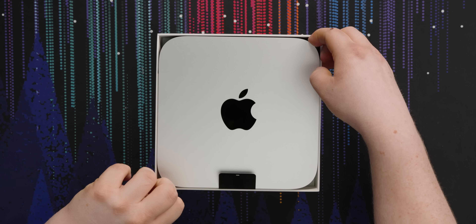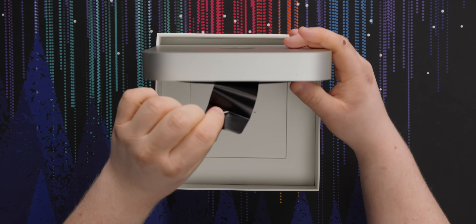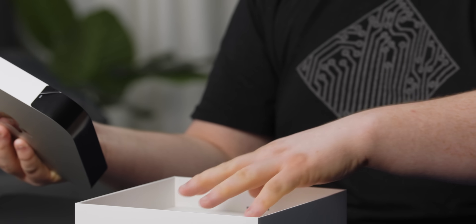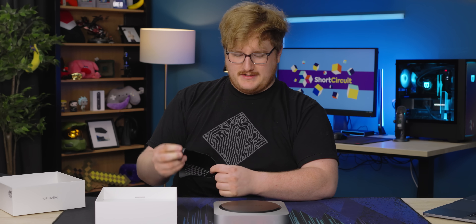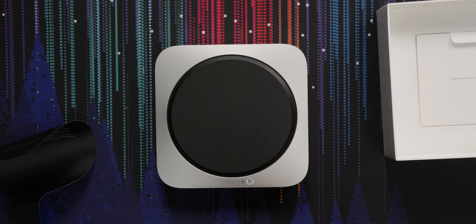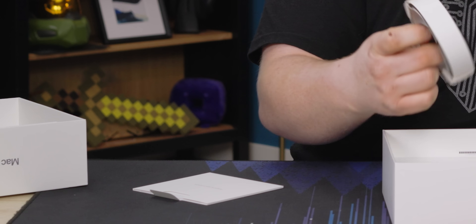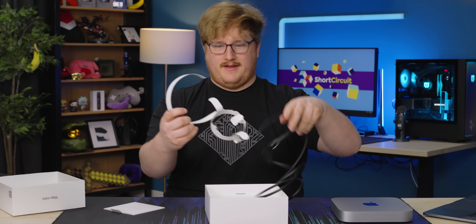This is a very form-fitting box. I guess I should use the Apple tool. You wouldn't want to ship this without some extra foam because the box is not doing anything. It seems like an unnecessary piece of plastic — like, what are they protecting? Does this get scratched easily? Doesn't seem like it. What else is in the box? Propaganda, cable. I pity the person in the Apple factory who has to assemble these paper things.